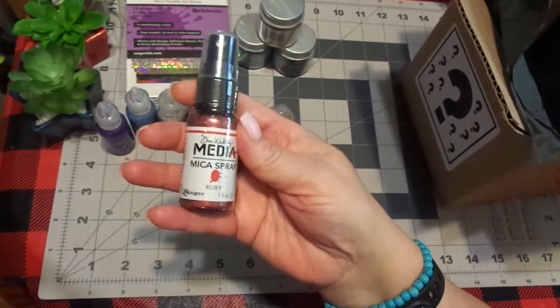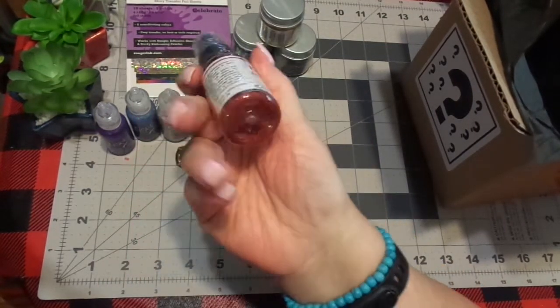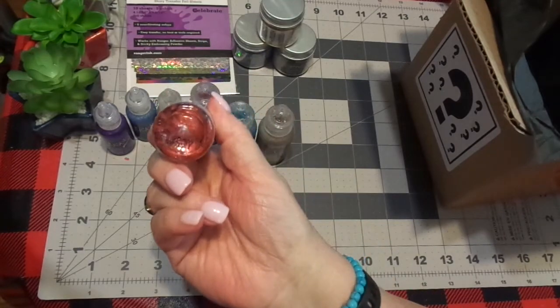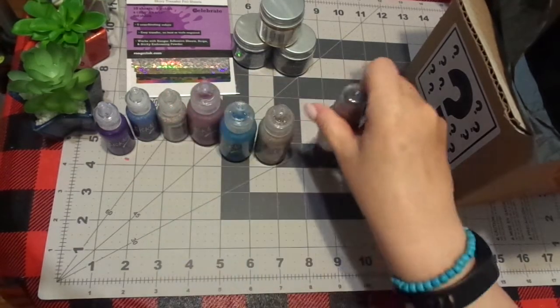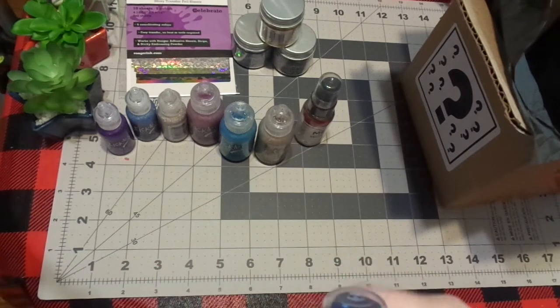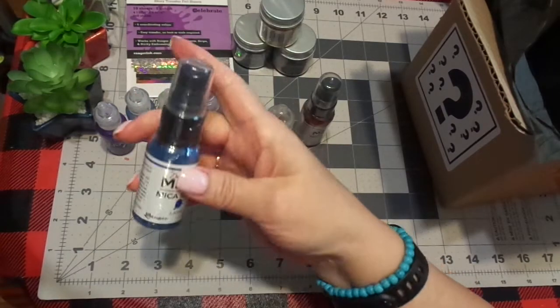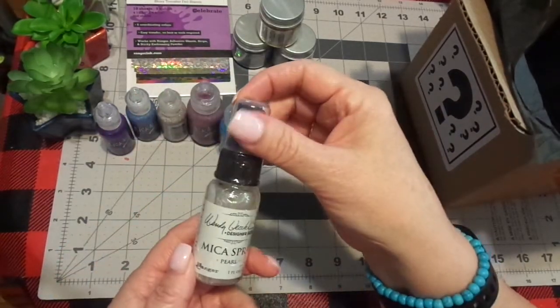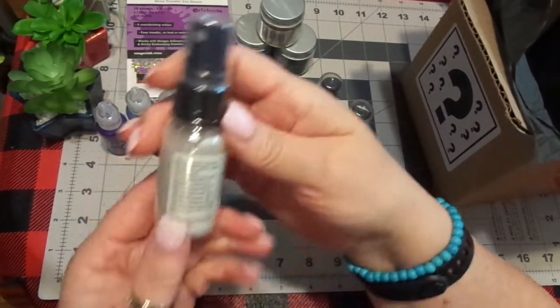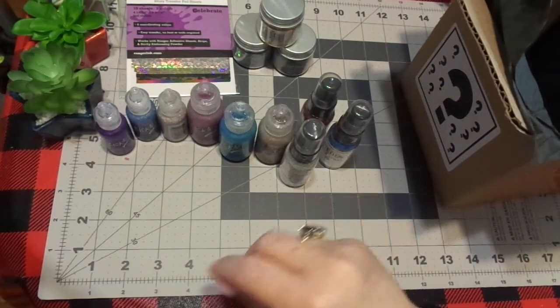Mica spray! So here's the Dina Wakely. This is Ruby. Isn't that pretty? I do not have that color. Love that. And I don't have any Dina Wakely. And then I have another Dina Wakely, and this is Lapis. Isn't that gorgeous? I do not have that. And a spray — this one is Pearl. This could all go just straight in with a glue pen, maybe my Nuvo glue pen. I'm sure there's stuff with Ranger as well or embossing ink.